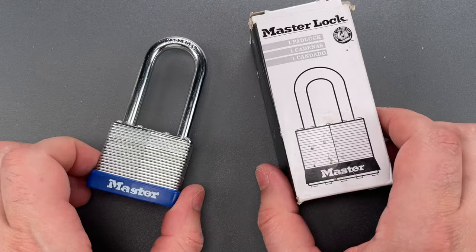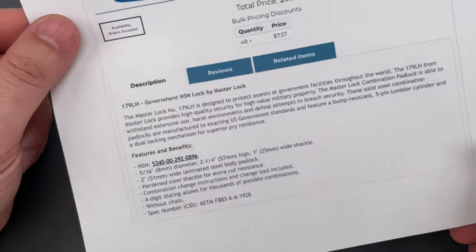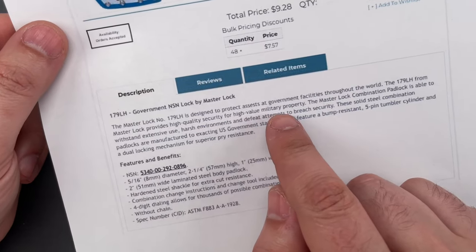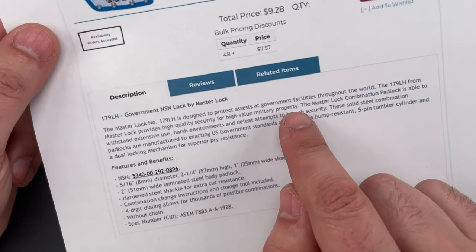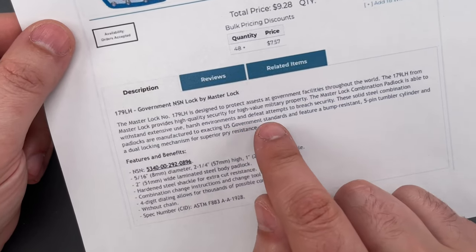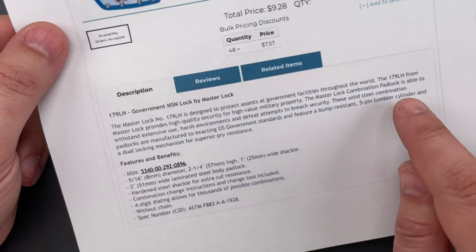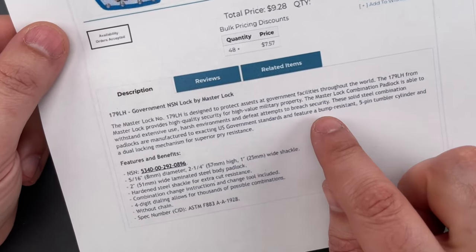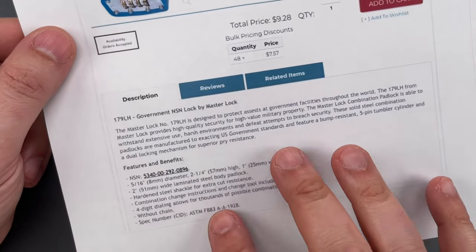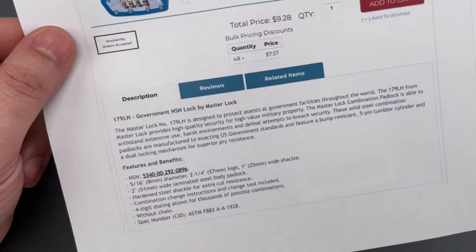I tried to find a bit about it online and was amused to find this description. They say it provides high-quality security for high-value military property. They continue that the padlock is able to withstand extensive use, harsh environments, and defeat attempts to breach security. And finally, they say it's a combination lock with a bump-resistant 5-pin tumbler cylinder. Pretty much every sentence reveals it was written by someone who knows nothing about locks.